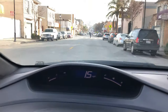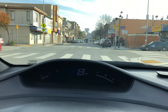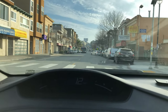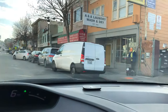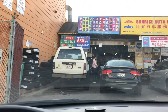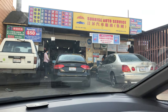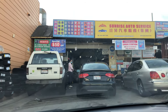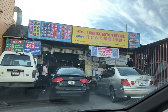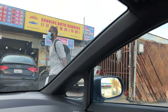Now is the moment of truth — time to find out if all of our hard work has paid off. We're pulling into our local smog check station right here. And as I said earlier, keep the engine running so the car stays hot and the emissions equipment will be operating as designed.